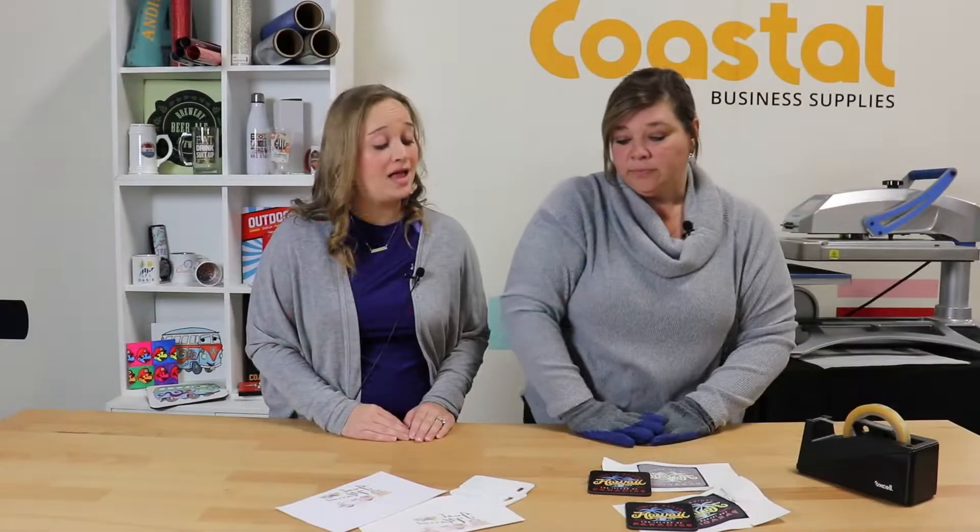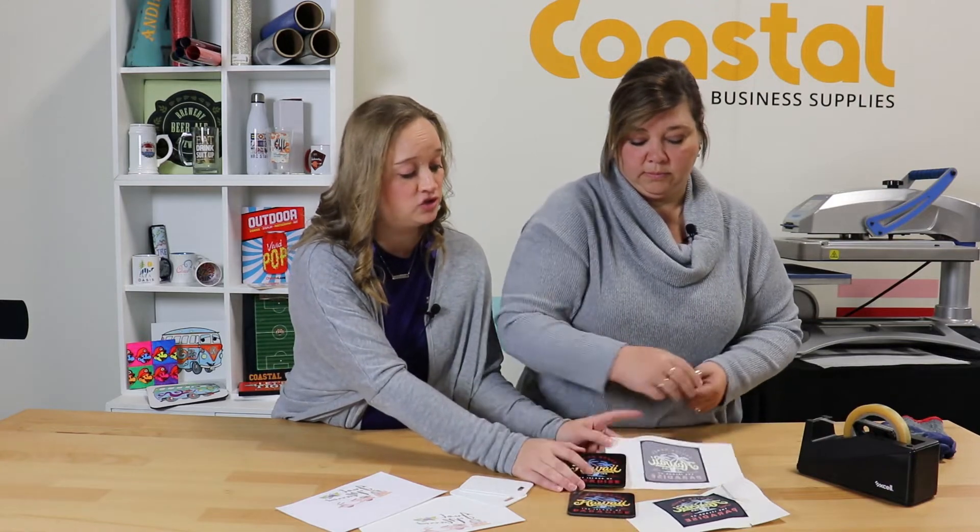The black shines through a lot more — all the colors shine through a lot more. So you can definitely see the reduction is in place. Again, 20 seconds at 400 degrees. We're using MDF coasters on this particular product. You can see that a lot of the ink has left the page, versus the standard sublimation paper where there's still a lot of ink left on that transfer sheet.